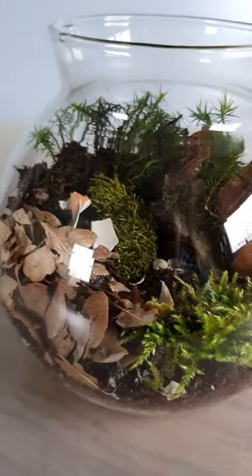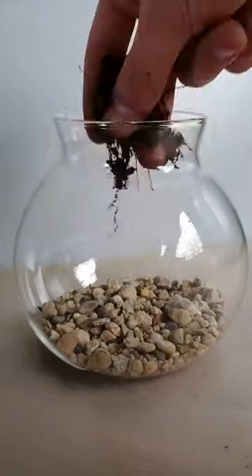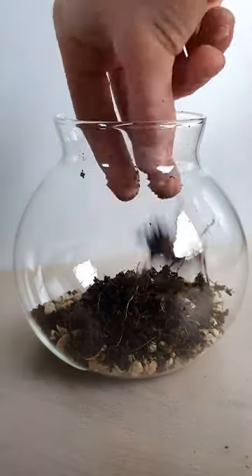I built this terrarium for my woodlice. Just a layer of stone for drainage, and forest soil so that the inhabitants feel at home.